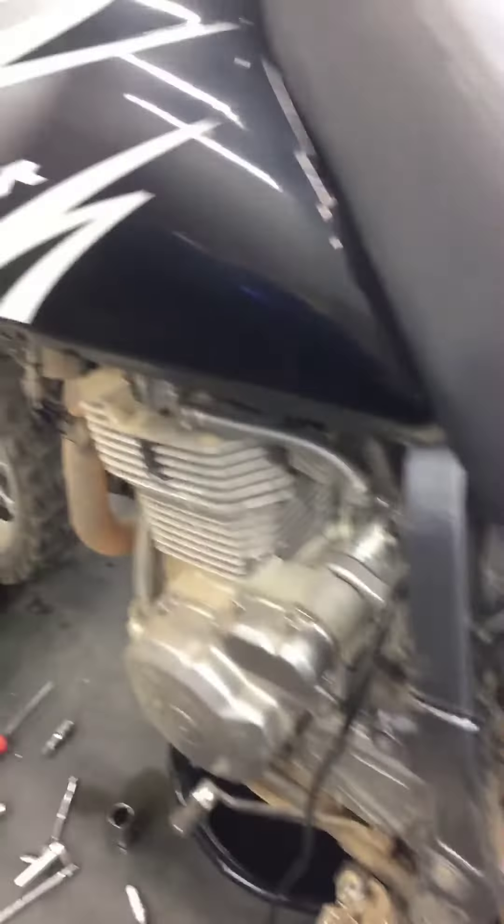Hey there Eric, this is Darien at GeForce. Got your DR650 here doing the service and the front tires.